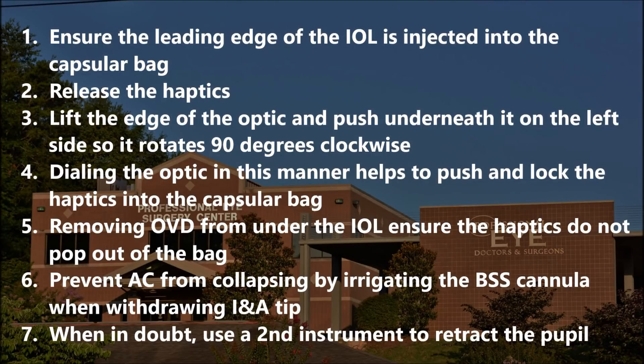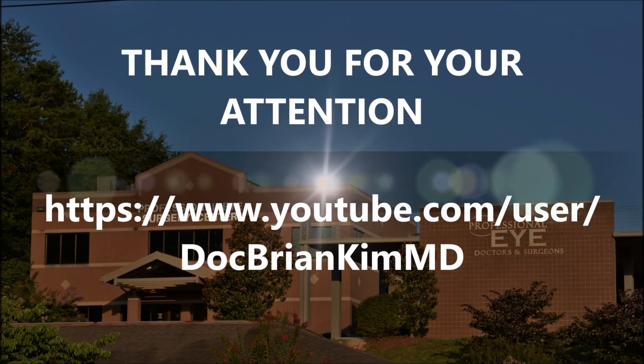In summary: ensure the leading edge of the IOL is injected into the capsular bag. Release the haptics using the INA tip, then lift the edge of the optic and push underneath it on the left side to rotate it 90 degrees clockwise — tilting the optic so there is no zonular traction. Dialing the optic in this manner helps push and lock the haptics and optic into the capsular fornix. Remove the OVD from under the IOL to ensure the haptics do not pop out of the bag. Prevent the anterior chamber from collapsing by irrigating BSS when withdrawing the INA tip. When in doubt, use a second instrument to retract the pupil. I hope this was helpful — thank you for your attention.